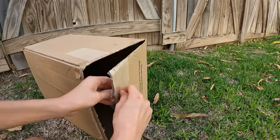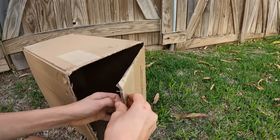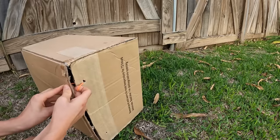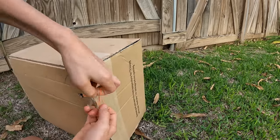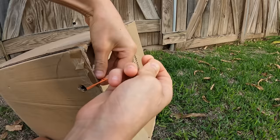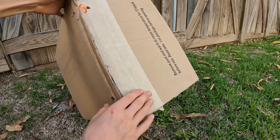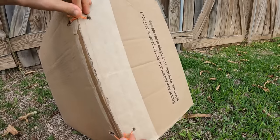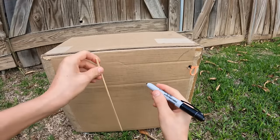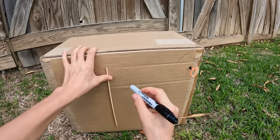Got a rubber band. I'm going to stick that through here like that. I'm going to stick it through here as well. So now I have these two ends that I'm going to go ahead and kind of tie together like so. Then I'm going to do the same thing for down here. So now that I got these two, I'm going to go ahead and flip the box around here and draw a square about as long as one of these.